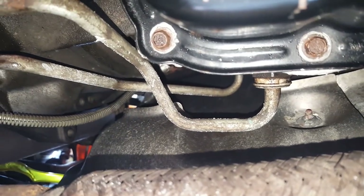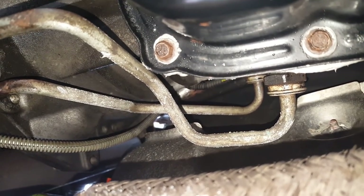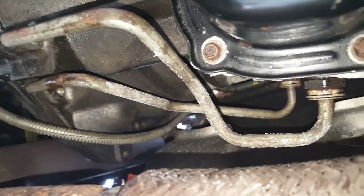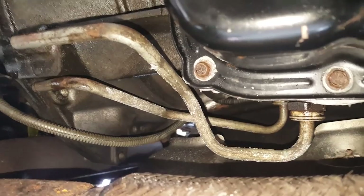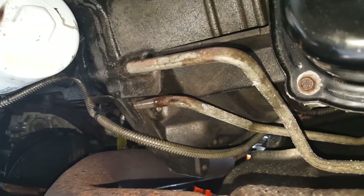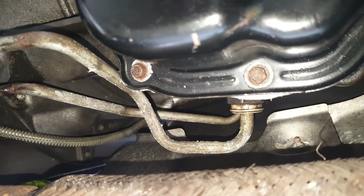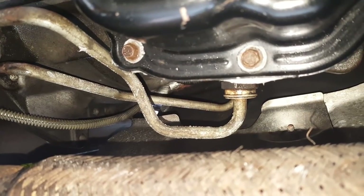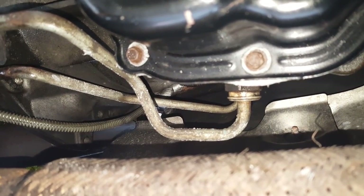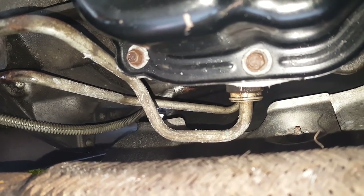So we are looking at our transmission cooler lines as they attach to the transmission. There are those little plastic clips on them as well. I think the best situation here would be to actually remove these lines rather than try to flare them in place. I did a test flare on a spare piece and it came out well; however, the forces I needed to apply with my tool were too great to do this comfortably up here inside the transmission tunnel. So I'm going to pop those little white clips off — they should remove exactly the same way as the ones for the transmission cooler up front — and then I'll show you making the flares.